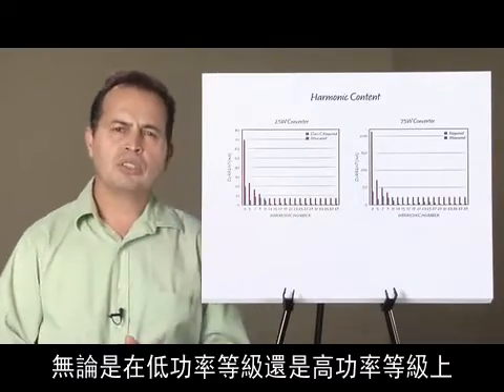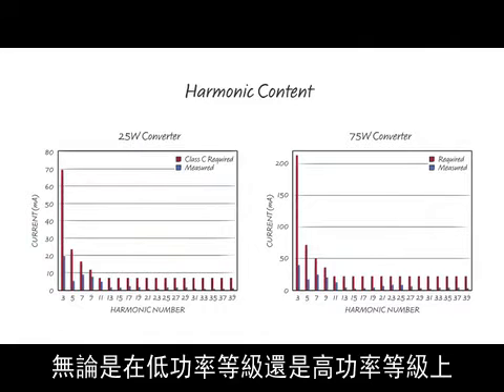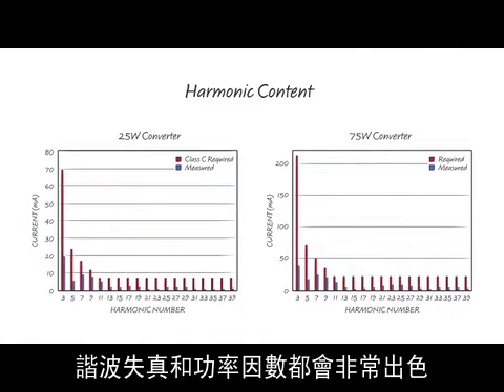Harmonic distortion as well as power factor are excellent, whether at low or high power levels.